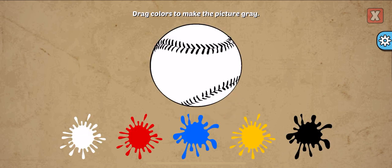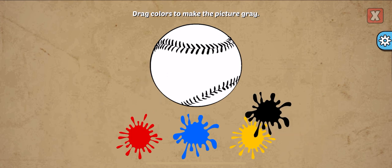Drag colors to make the picture. Gray, white, black, white!